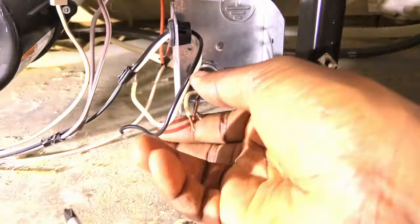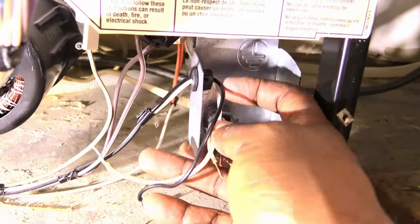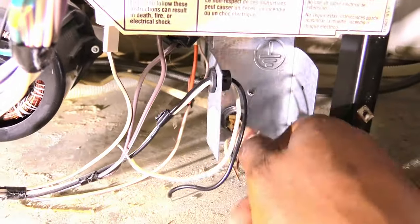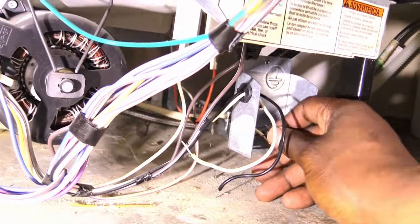Straighten out the wires and loosen the holding nut so you can push the hard wire through the back side of the box. We're doing this because our old dishwasher was hardwired to the house. You may just have to unplug yours from the outlet.